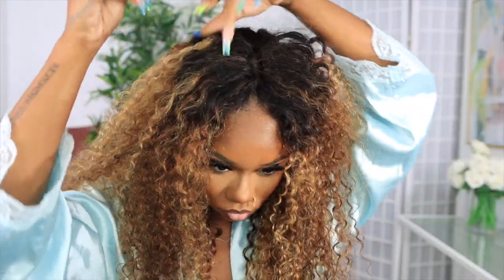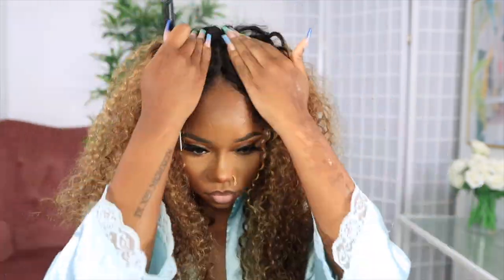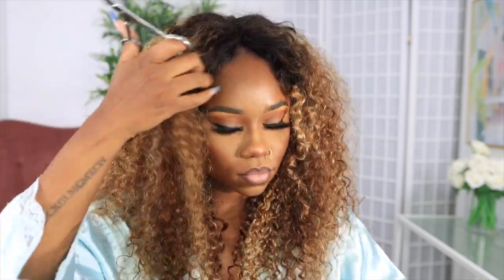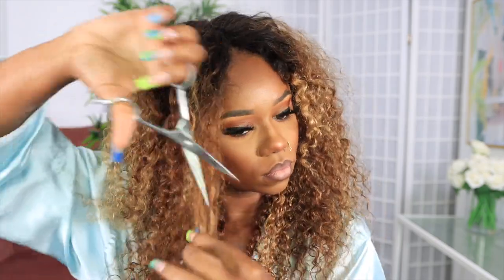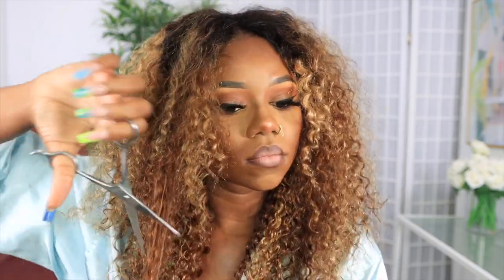Now my wefts are hidden — or as hidden as I could get them. I'm going to take my rat tail comb and tease it so it's tight. I don't want it showing too much at the front. It's not going to be super perfect unless you put in the effort; I just need it to be hidden. With this curly hair at 22 inches — not too short, not too long — I needed to frame my face. You have to play with this hair because initially it's not going to look exactly how you need it to.